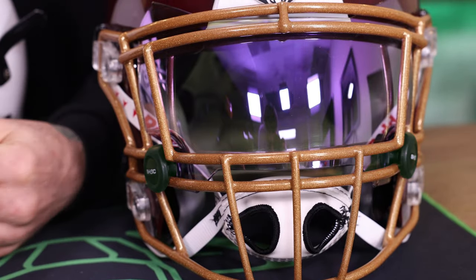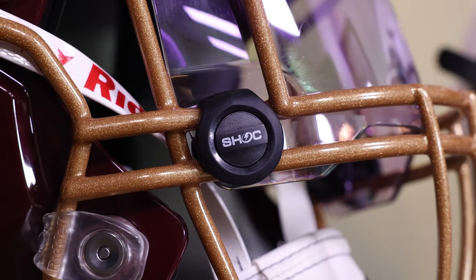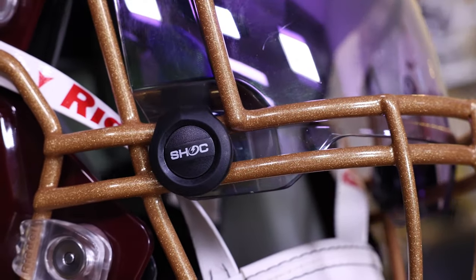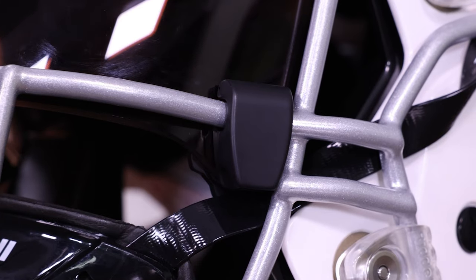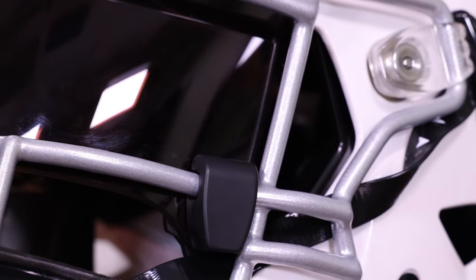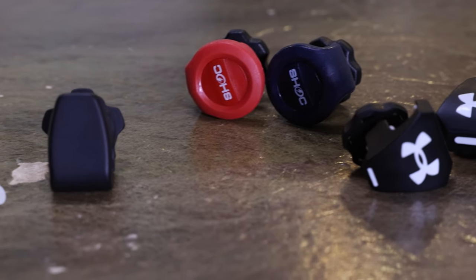Visor clips come in different styles. On these two face masks you can see two different styles: the malleable or more adaptable Shock visor clips, and the rigid Oakley visor clips. The truth is there are a massive amount of clips out there now that can fit pretty much any combination of face mask and visor.